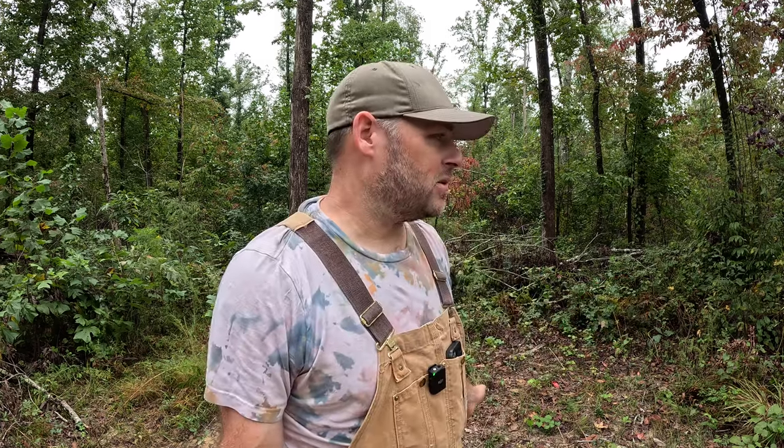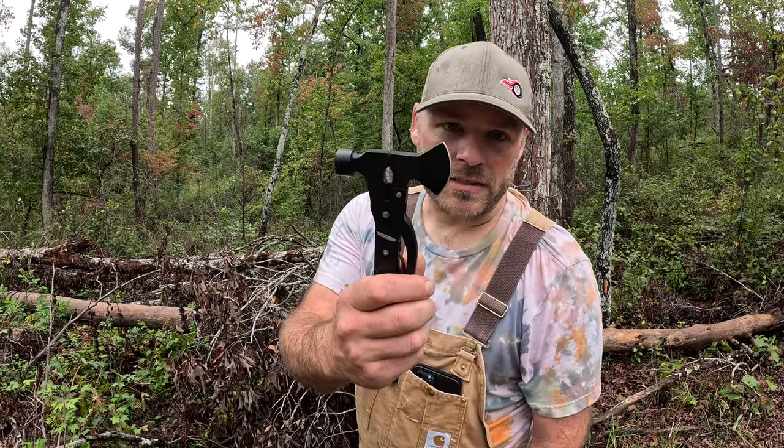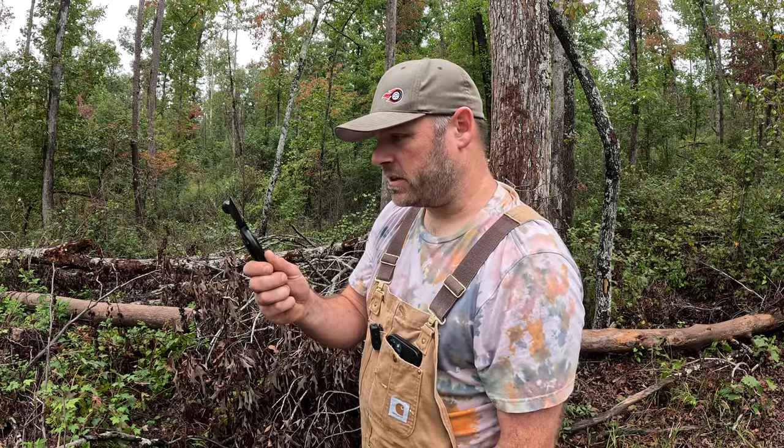Normally I'd start the shelter first, but it's been raining for like four days straight, so I'm going to go ahead and get the fire going. Everything is soaking wet. I found this dead tree over here that's been off the ground — it's probably going to be my best bet for some dry wood, but all I got is this little hatchet, so it should be interesting.